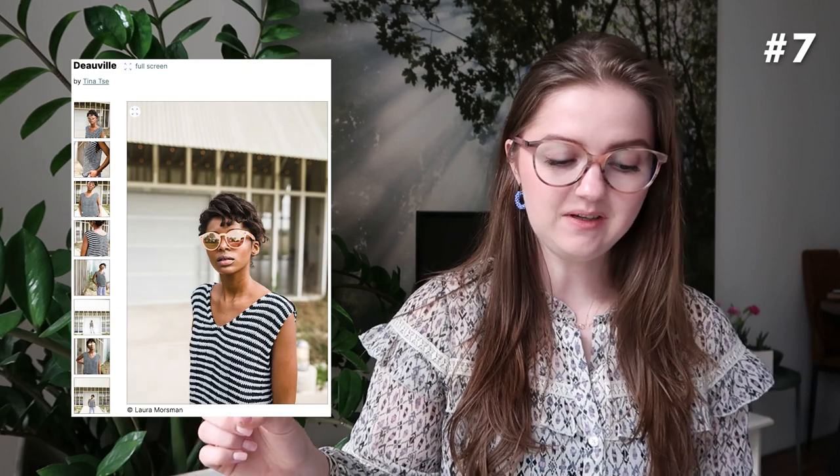This camisole is also a great layering piece you can wear through spring and fall. If you start knitting now it could be ready for spring, then worn all through summer and fall, and even layered in winter depending on where you live.